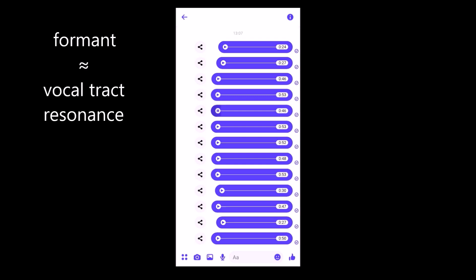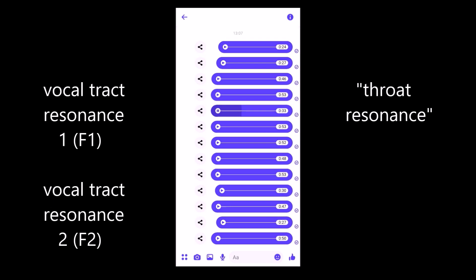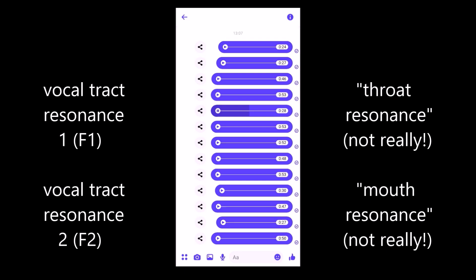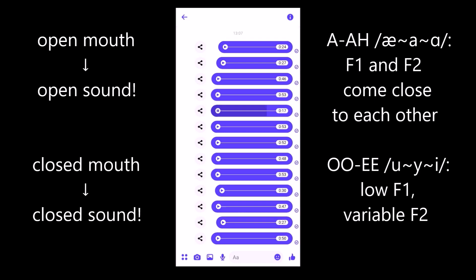There are several vocal tract resonances, but the first two are most important for the recognition of vowels. The first one — to simplify it a lot — is the resonance of our throat. And the second one, also very simplified, is the resonance of our mouth. It's not that easy, actually, because the first formant also changes by opening and closing the mouth. A more open mouth will have an open sound, and a more closed mouth — either ooh or ee — will have a low first formant or vocal tract resonance. And how bright we make something is basically our second vocal tract resonance.